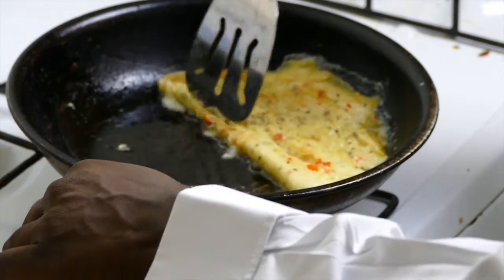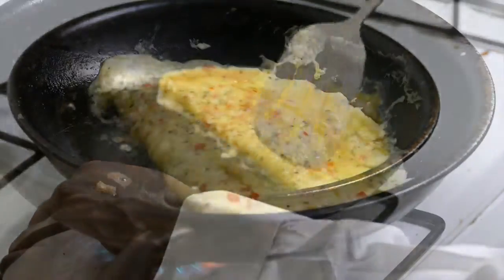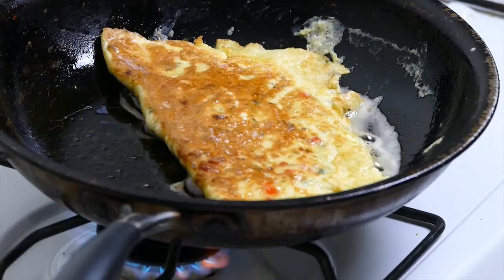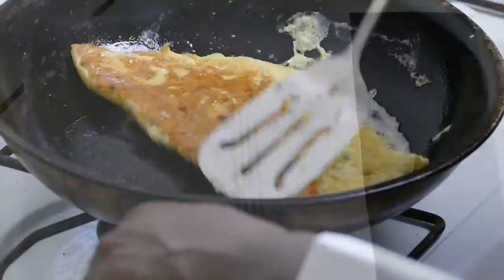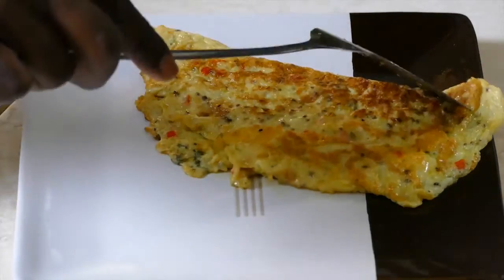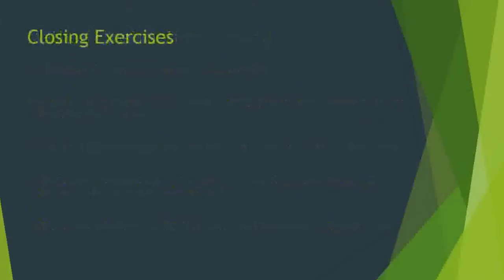Step 8: Allow to cook until the omelette turns lightly brown, at which point the omelette is to be removed and placed on a serving plate. As we have come to the close of this particular exercise, you are required to clean up your work area.